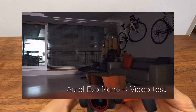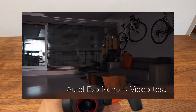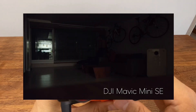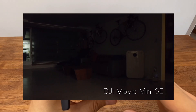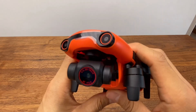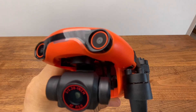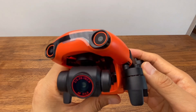The Evo Nano Plus is the latest mobile drone device. The Nano Plus features a 50MP and 48MP camera sensor, which is a significant specification for this class of drone.